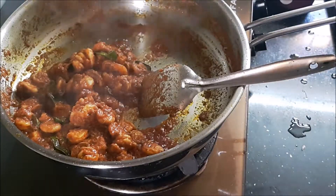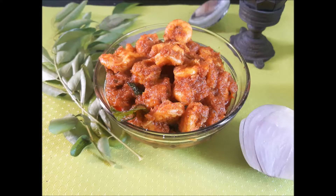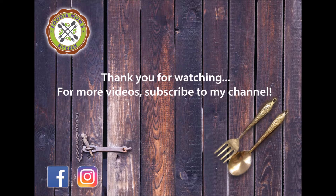The prawns are ready and good to be served. I hope you like the dish — please try preparing it at home. Hit the like button if you enjoyed watching this video and do subscribe for more videos. Thank you for watching, and until we meet again with a new recipe — thank you from Foodie Mom's Kitchen, bye!